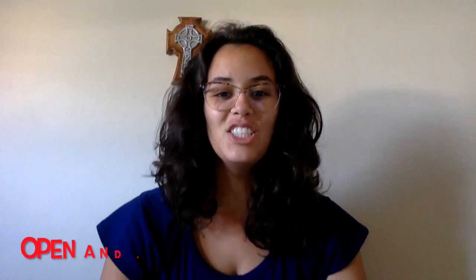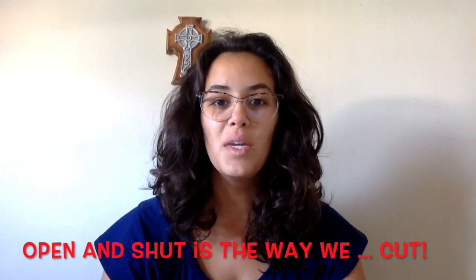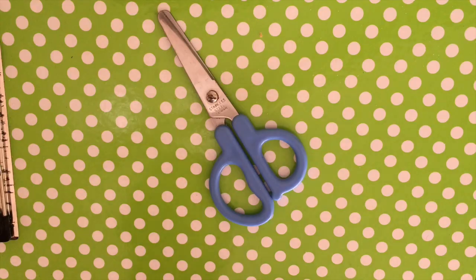Today we're going to do another activity which involves our fingers. We're going to do an activity that involves a little chant as well. You know this chant very well — open and shut is the way we cut. Now before every time we do a cutting activity we go through some of our safety rules. So we're going to look at and remember some of our safety rules before we start cutting.